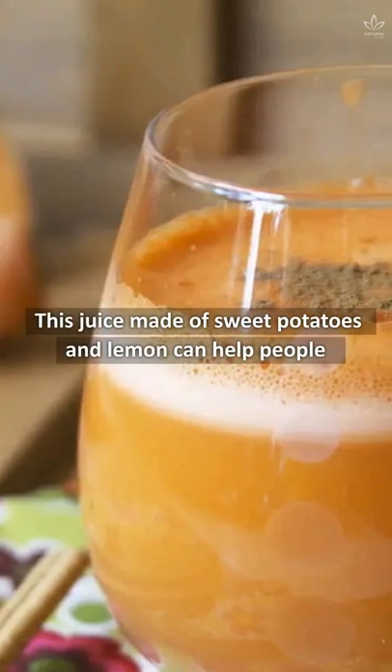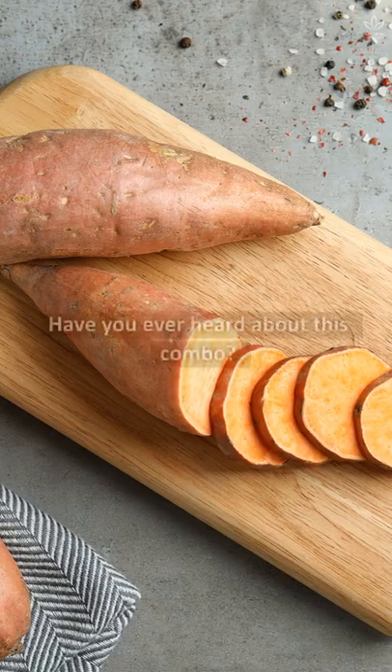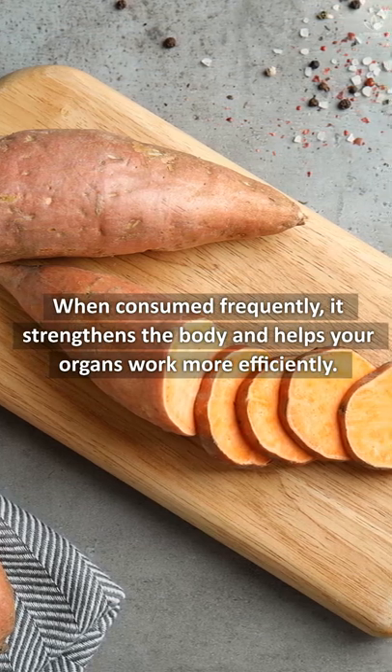This juice, made of sweet potatoes and lemon, can help people with high blood sugar levels or fatty liver. Have you ever heard about this combo? When consumed frequently, it strengthens the body and helps your organs work more efficiently.